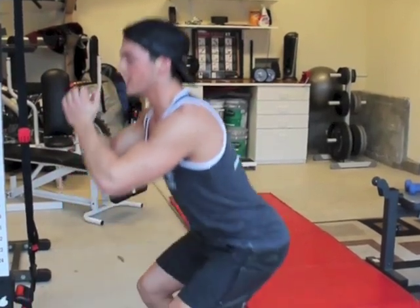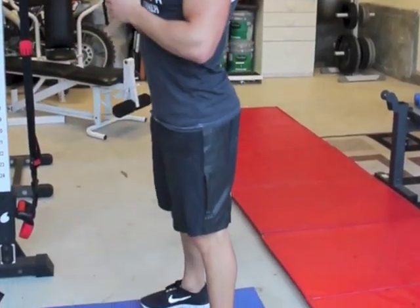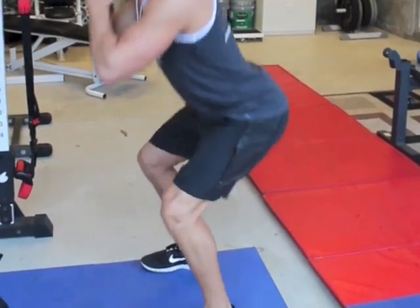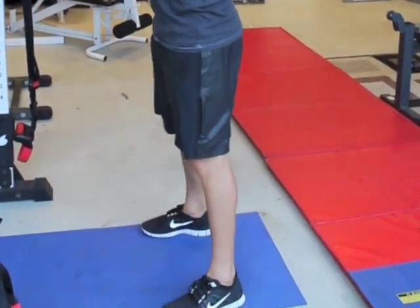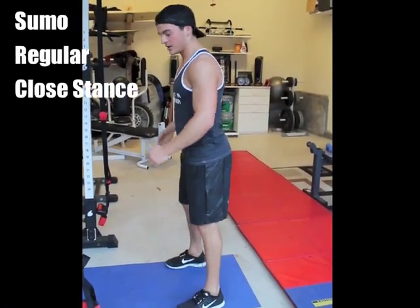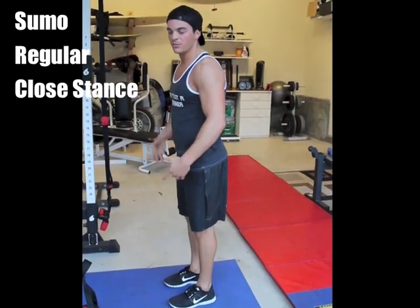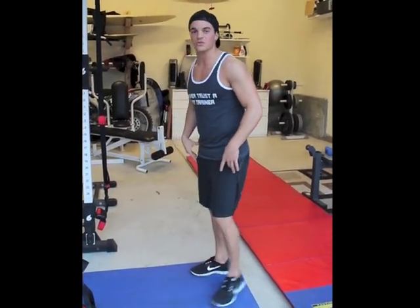Get that blood flow going. Get about 15 reps before you go into weight. All the way down, all the way up — keeping the chest tall. I like to look at the ceiling. There are different ways you can form a squat: there's sumo squats, there's regular squats, and there's close stance squats — all activating different muscle groups of the body.